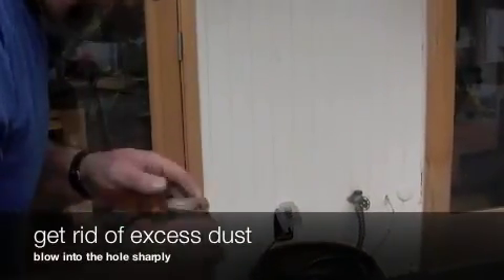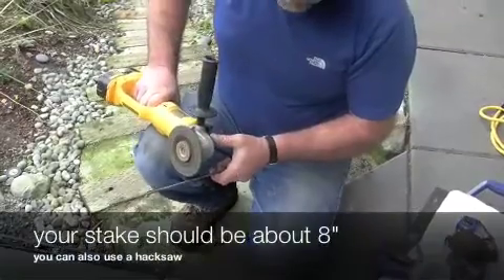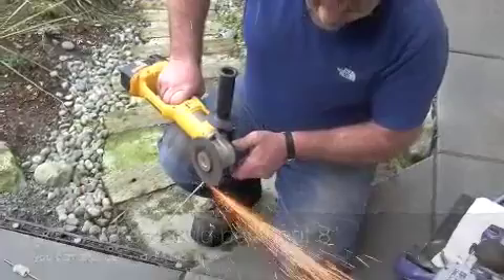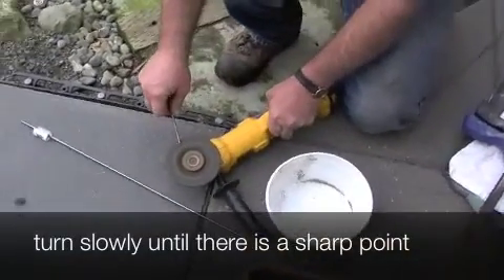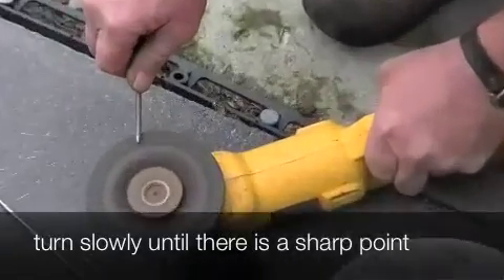Blow into the hole sharply to get rid of excess dust. Now let's make our stakes — they should be about eight inches long. We're going to use our grinder to make a point at the end of our bolt. Turn it slowly until there's a sharp point.